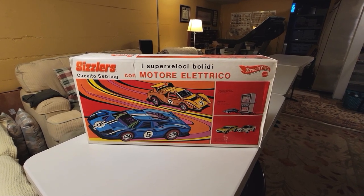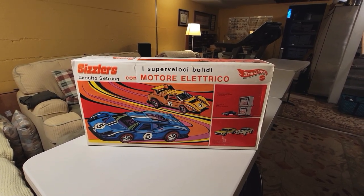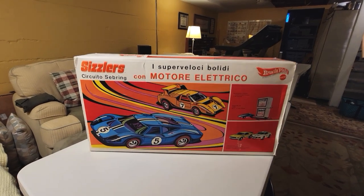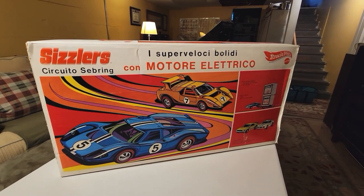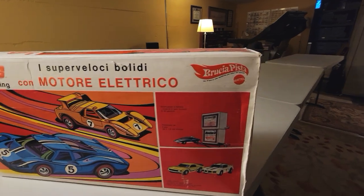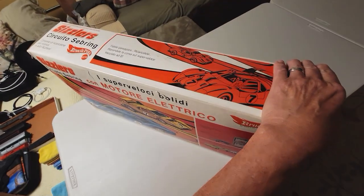Hey everybody, take a look at this. What is this? This is a Sizzlers race set from Italy. I got this at a convention many, many years ago. Saw a guy bringing it in and I just had to have it. It is so beautiful. Look at that — Sizzlers race set from Italy.